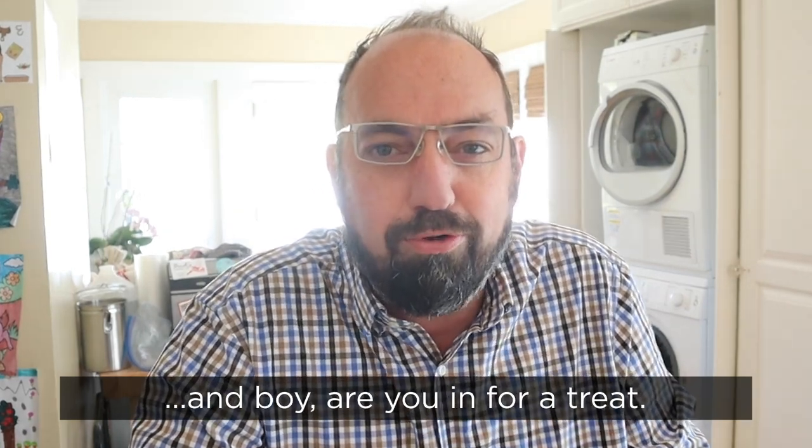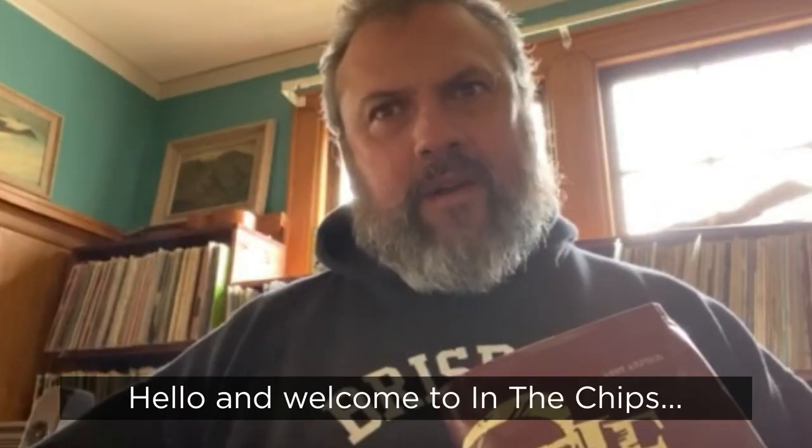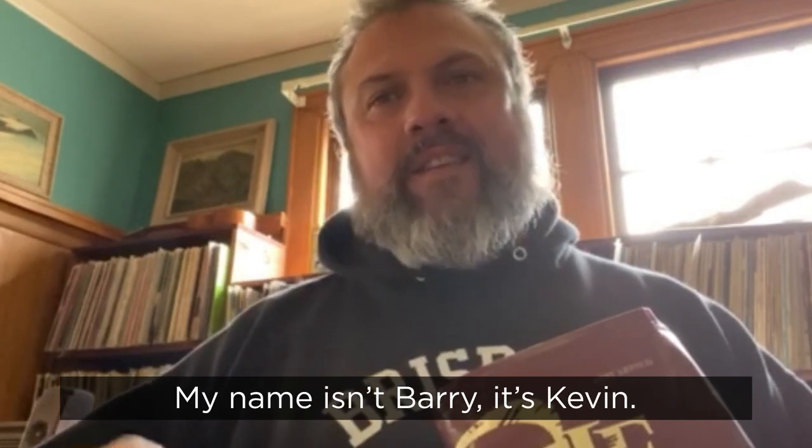It's Guest Review Tuesday, and boy are you in for a treat. Say hey to Kevin. Hello, and welcome to In the Chips with Barry. My name isn't Barry, it's Kevin.